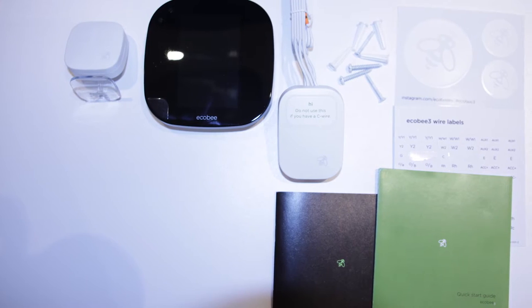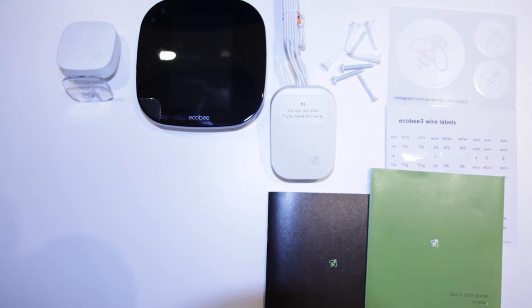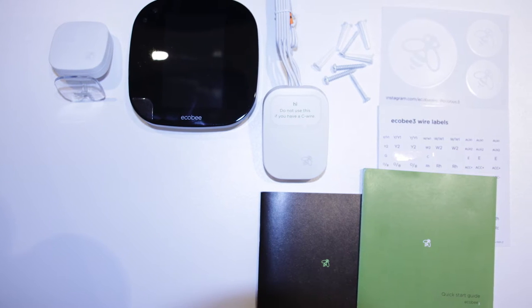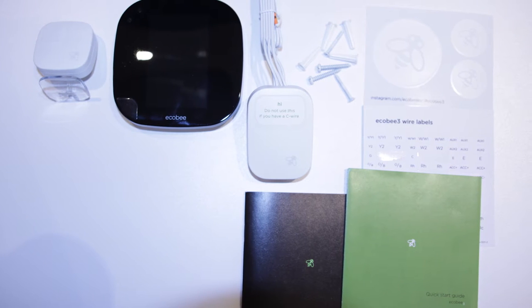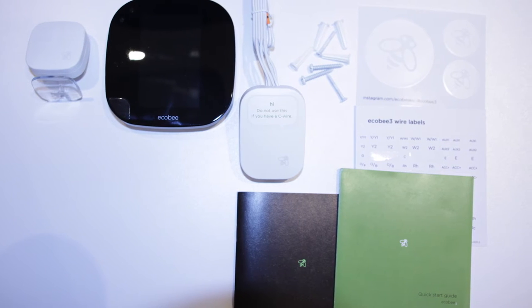Unboxing the thermostat, you get the thermostat, a remote sensor with a stand, a quick start guide, an installation guide, some label and logo stickers, a power extender cable, some screws, a back plate and a trim plate as well.